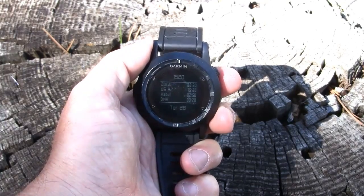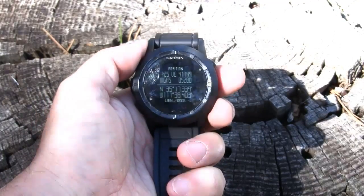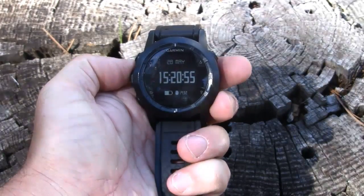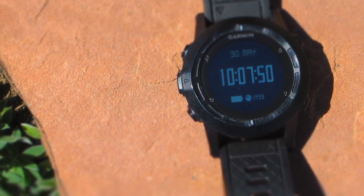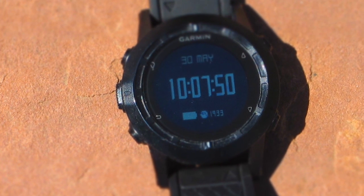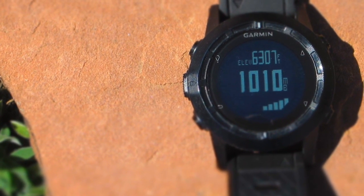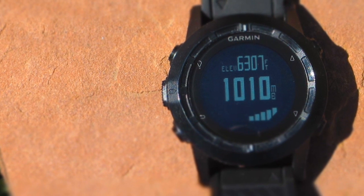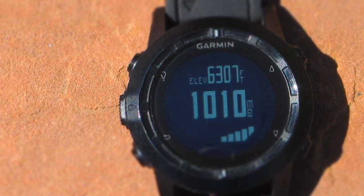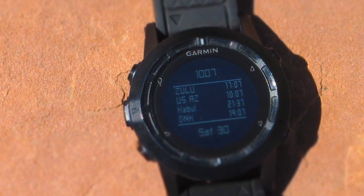It's easy to change between different sports. It has a pace alarm that triggers if you deviate from a predetermined pace, and it can do interval training where you set different training and rest intervals. It can calculate calories burned based on your pulse. For outdoor use, there's a hunting and fishing calendar, sun and moon rise/set information, an area calculation feature, and a jump master function — though I'm not quite sure I'll test that one, even though I am parachute qualified.